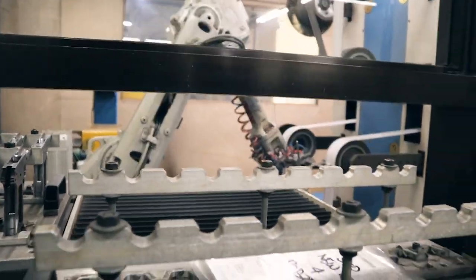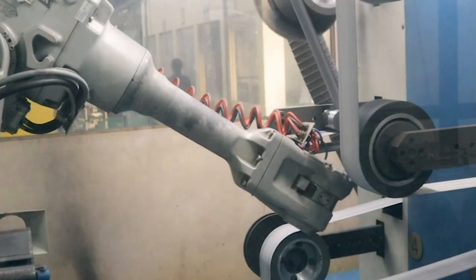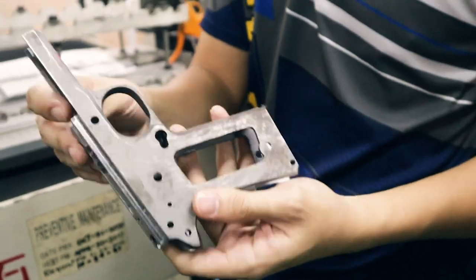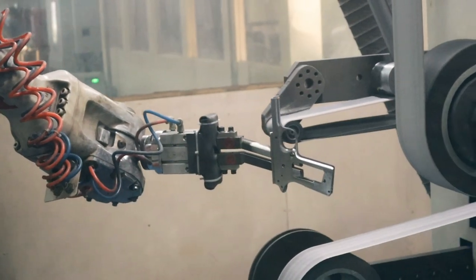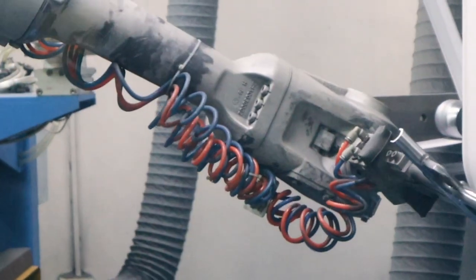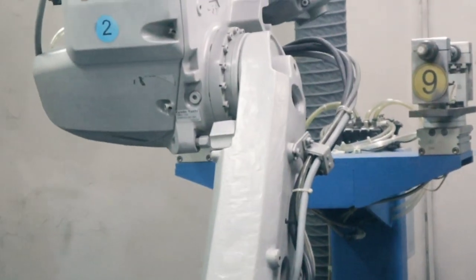What we have here is our robot sanding station — it does the sanding operation, handling 80% of the sanding operation for our frame. This is the finished part from the earlier process; it has added operations done and is almost finished. It will now be subjected to sanding operation to smoothen the surface. We have an articulated robot here with six degrees of freedom that does all the sanding. It can process 200 to 300 pieces per day.